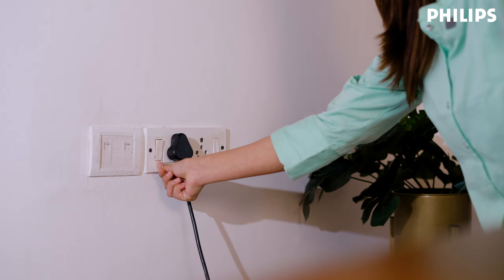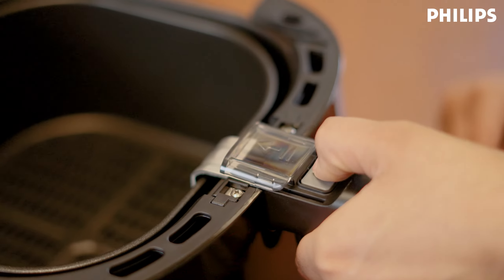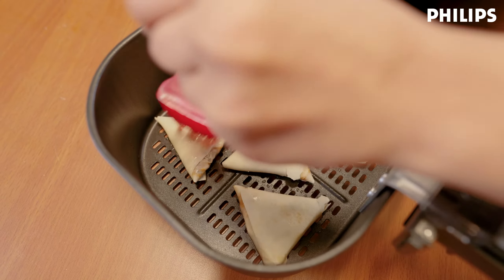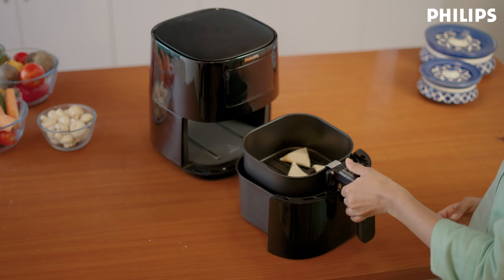Now let's get started. First, open the drawer and remove the basket. Then push the clear guard forward and press the grey button here to lift the basket. Now place your ingredients into the basket, but make sure they don't go over the max fill line. Then place the basket back into the drawer.